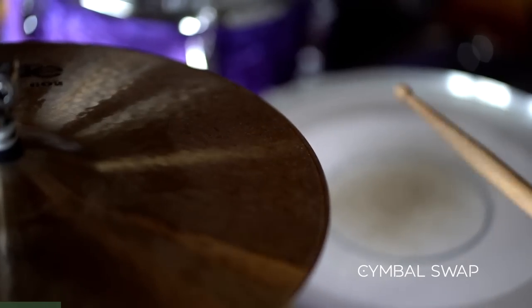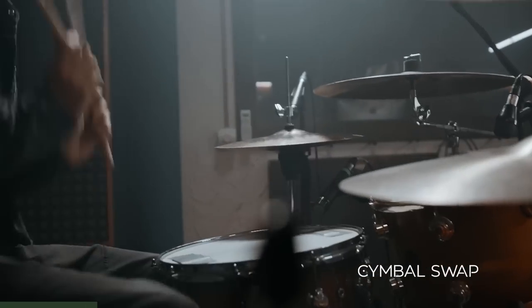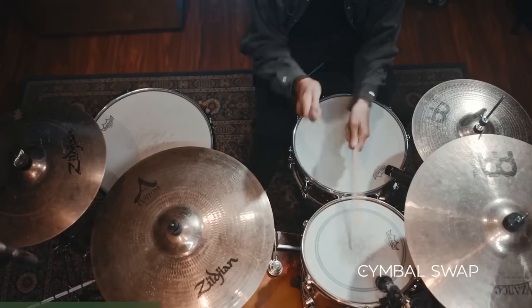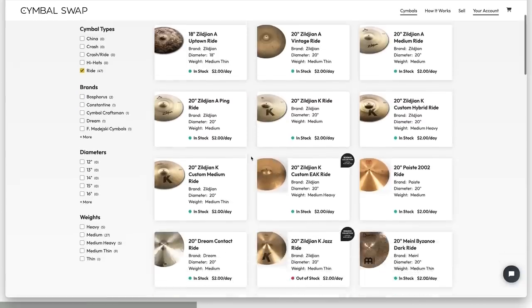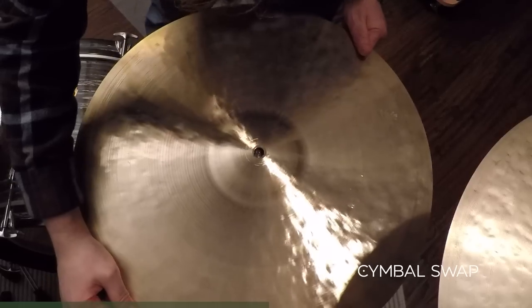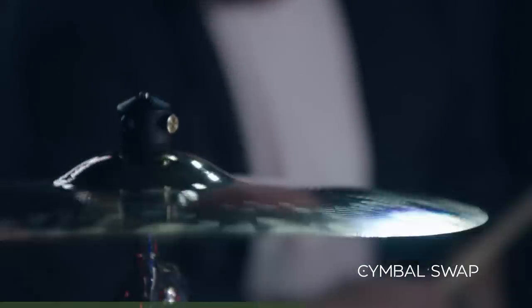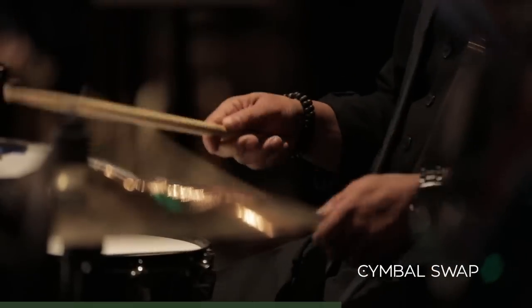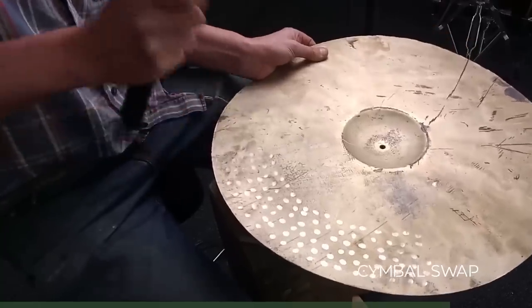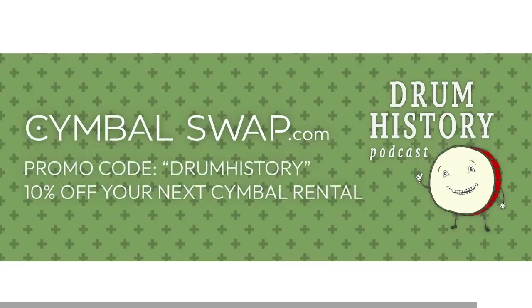Cymbal Swap is the first and only online cymbal rental service in the U.S., giving drummers the flexibility to try out various cymbals and experiment with different sounds before committing to purchase. Whether you're looking to upgrade your kit or you're a seasoned drummer going out on tour, cymbal rentals are cost-effective for upcoming gigs, recording sessions, or discovering new sounds. Browse through Cymbal Swap's extensive collection, check out, and the cymbals will be delivered to your door. Go to cymbalswap.com and use promo code DRUMHISTORY for 10% off your next cymbal rental.